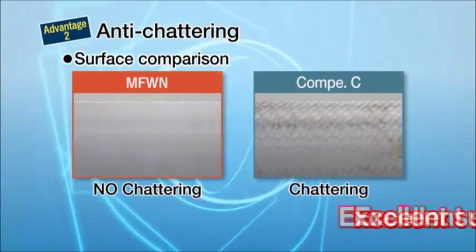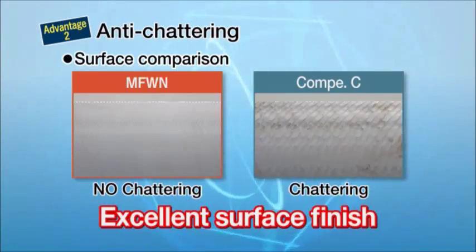Anti-chattering: the MFWN is designed for reduced chattering and excellent surface finishes.